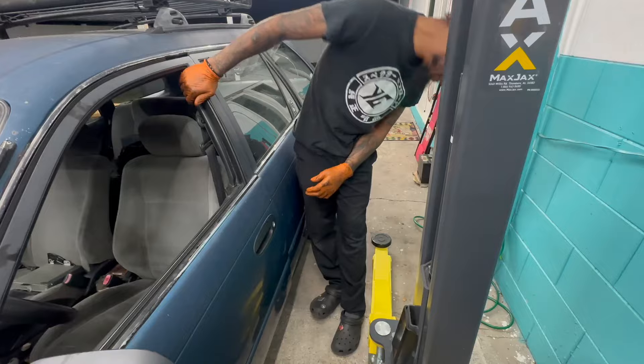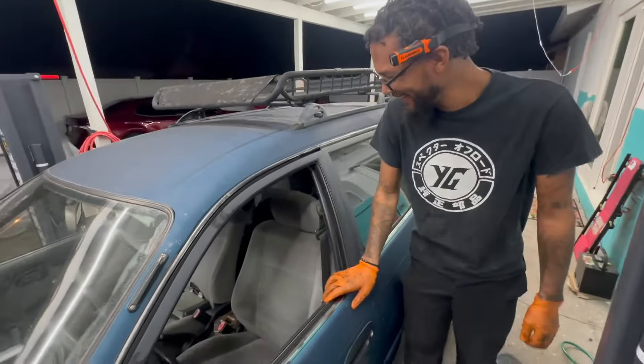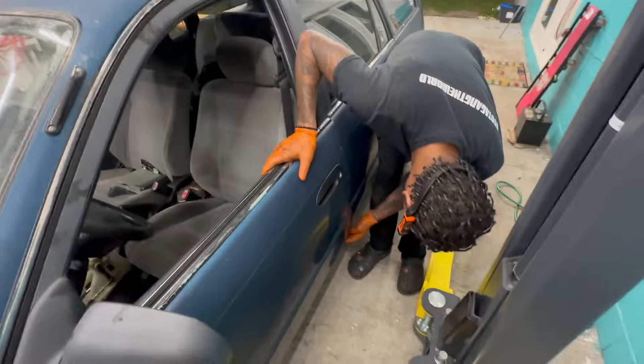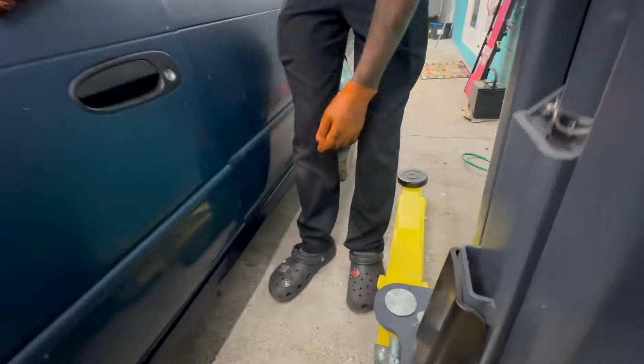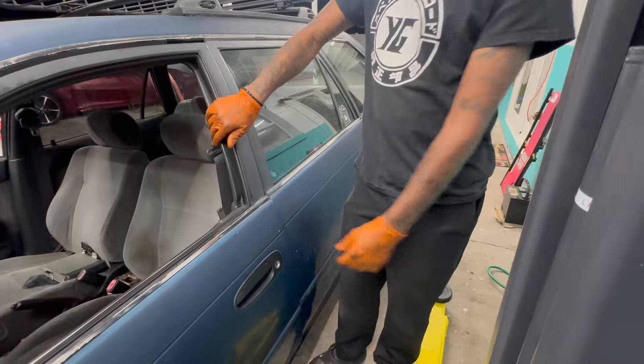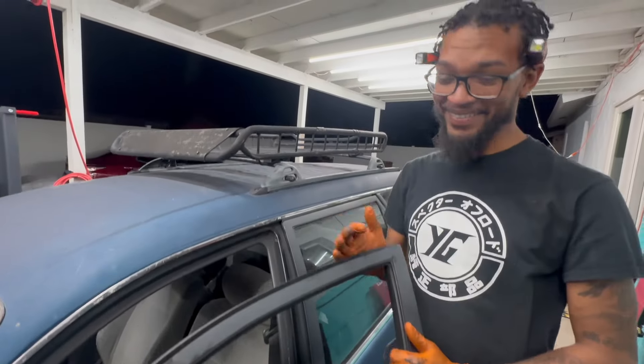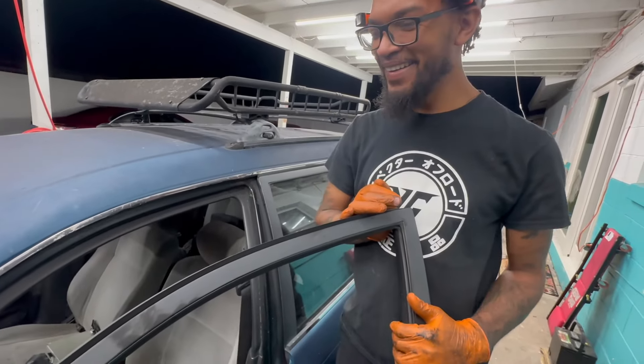No way, I almost got some lambo doors on this! It was all on the floor — if anything it fixed it because the door was kind of... I thought it was your finger bro.